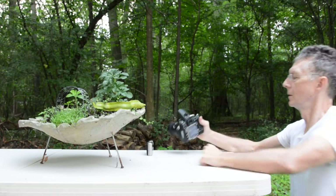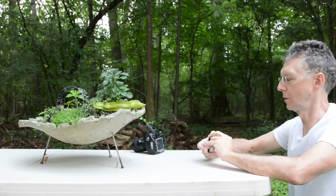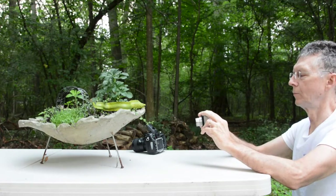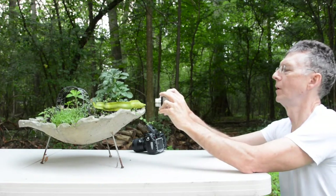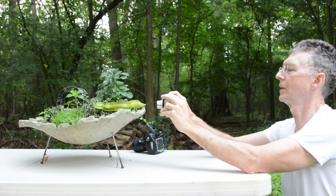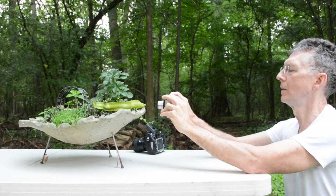Now let's see what happens with depth of field at varying distances when we get real close. I'm going to make the aperture again as small as it will go — F8 — on my compact camera, and I'm getting as close as I can, looking at the LCD, focusing on the eye of this eel. Got the shot.